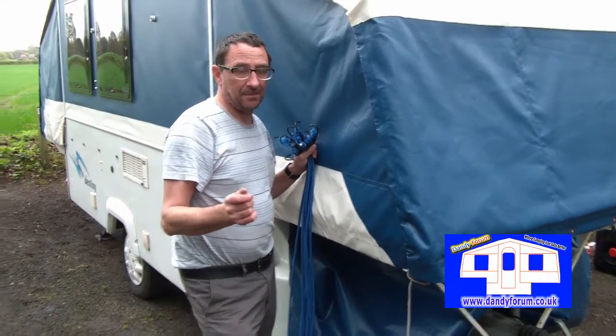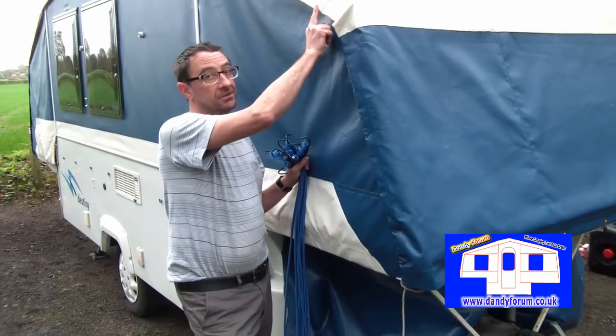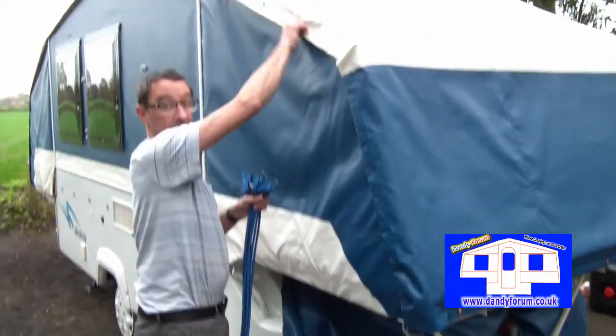A lot of people with a dandy ask about problems when it's really windy — the roof flapping or water getting through. The first thing to do is make sure that your roof ties are tied down and taut, so it's really firmly secured.